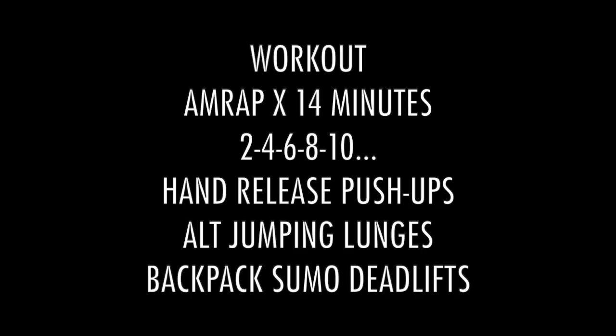Alright, warm up is done, moving on to the workout. We have a 14-minute AMRAP going by twos — so 2, 4, 6, 8, 10 — of hand release push-ups, alternating jumping lunges, and backpack sumo deadlift. You can sub out backpack glute bridges for the sumo deadlift if you would like to; if not, do as is.